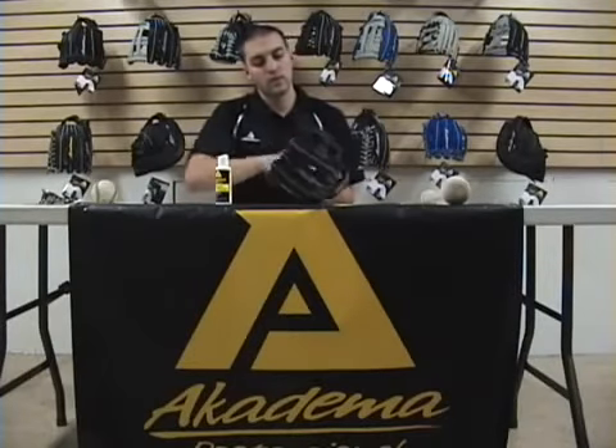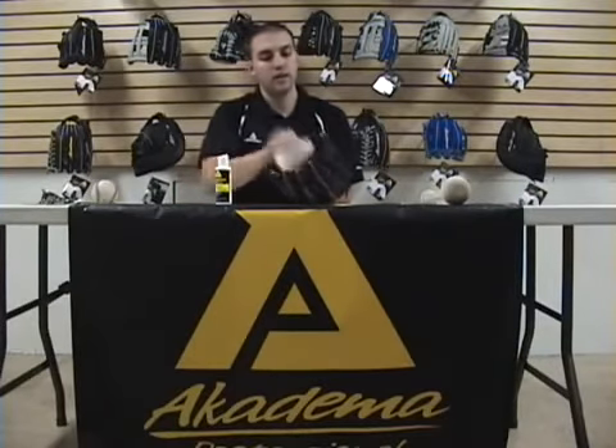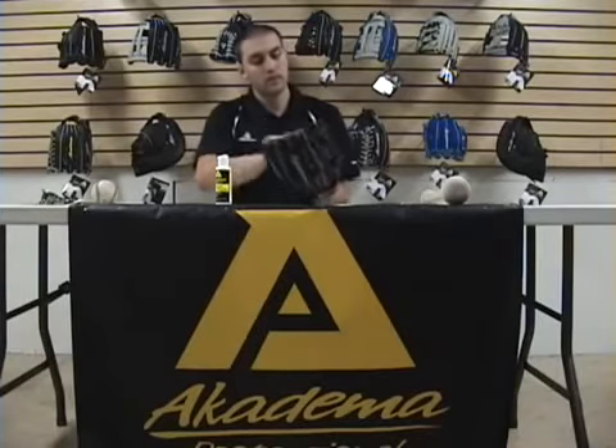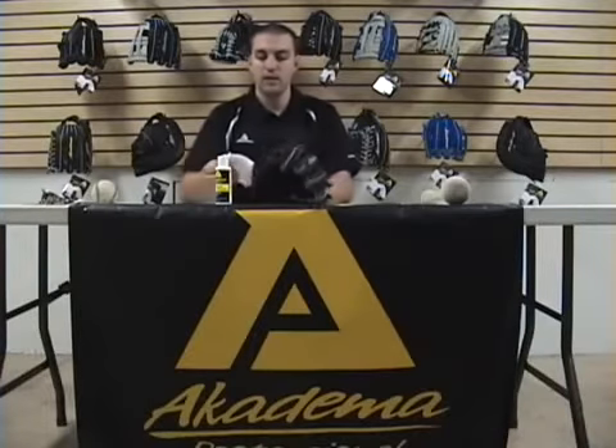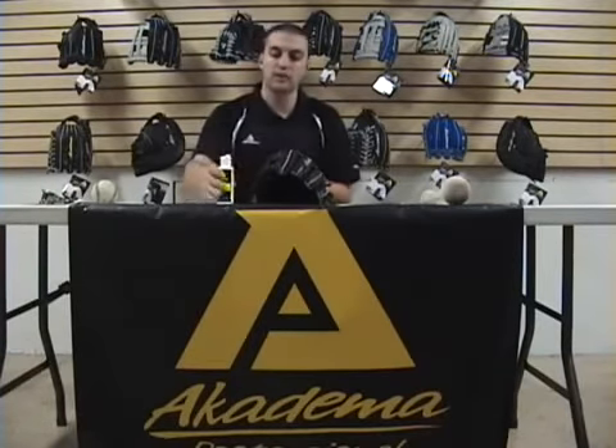I'm going to start applying it to the inside of the glove, going even throughout. Now I'm going to apply it to the outside.